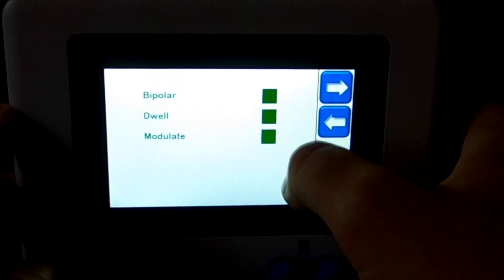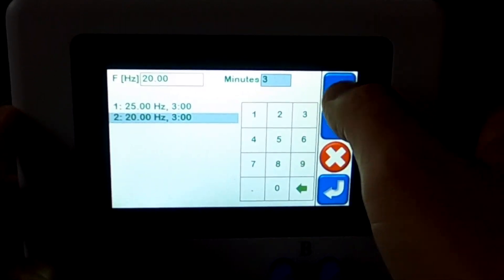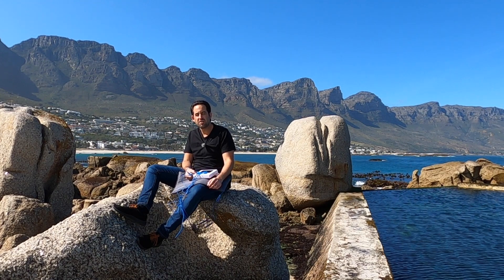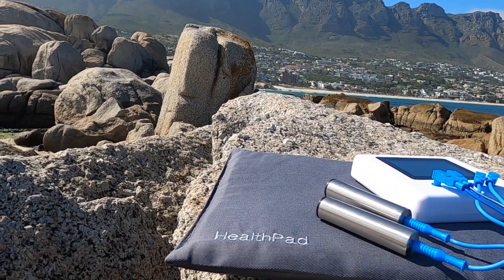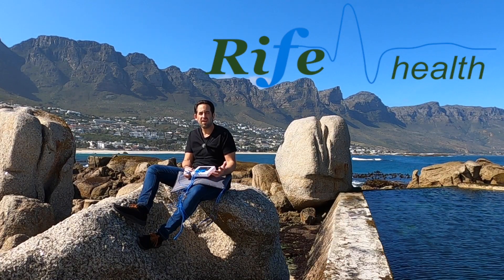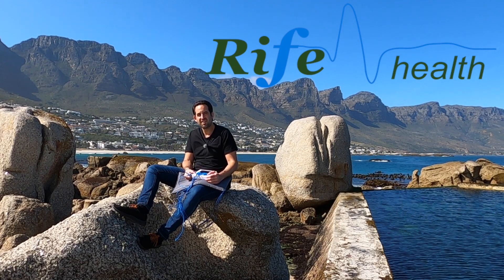In short, to sum this up: you've got a simple, high-quality, premium, practical go-anywhere device. You can enjoy it out in nature, on the beach in Cape Town, in your living room, or on public transport — the applications are endless. It's not only available in South Africa but anywhere in the world. To get your own WAVE 6 Health Practitioner or any of the WAVE Health devices, simply follow the link on screen.